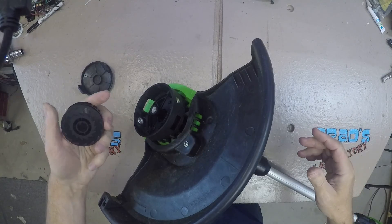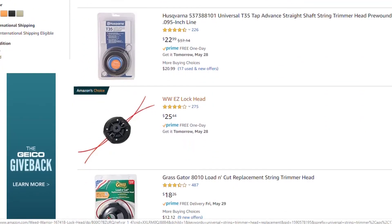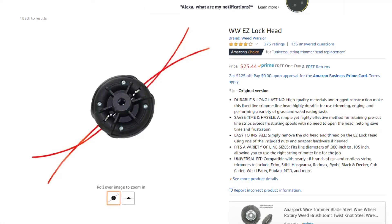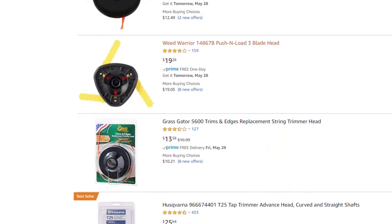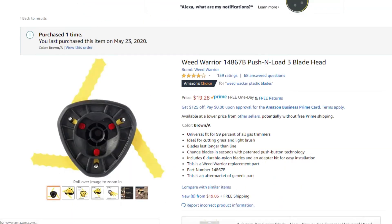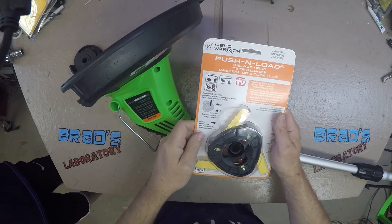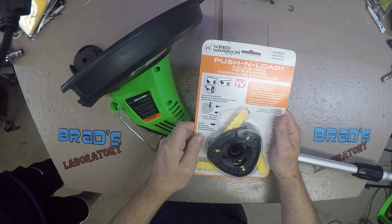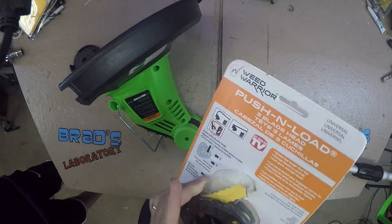Even though the trimmer was only $25, it seems a waste to discard it. Looking through Amazon, I see a couple of universal replacement heads. There is one that just takes pre-cut pieces of trimmer string, but it requires string thicker than the string I already bought. I decide instead on a head that has hard plastic blades. I think this will last a long time and be less trouble overall. The link to this head will be in the description.